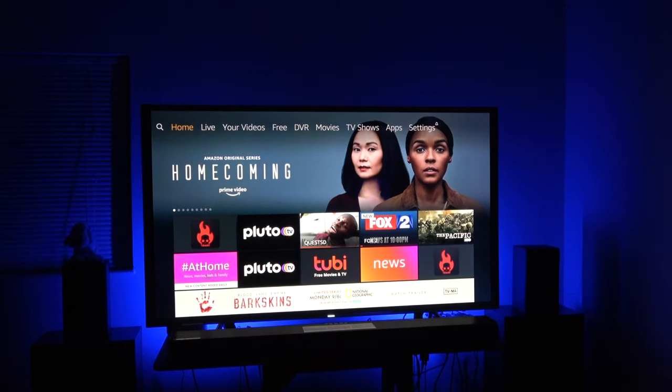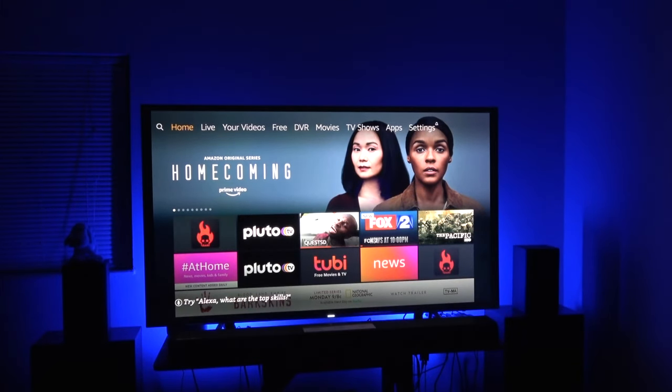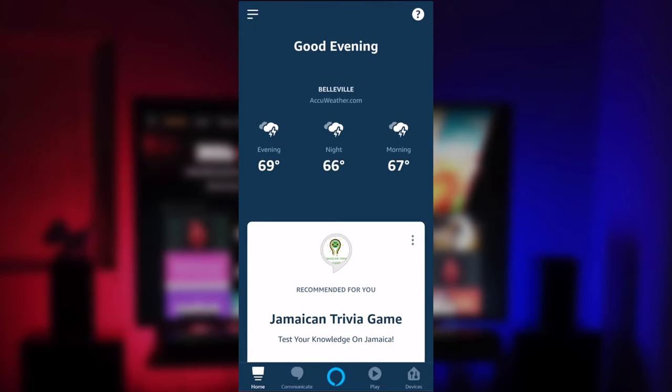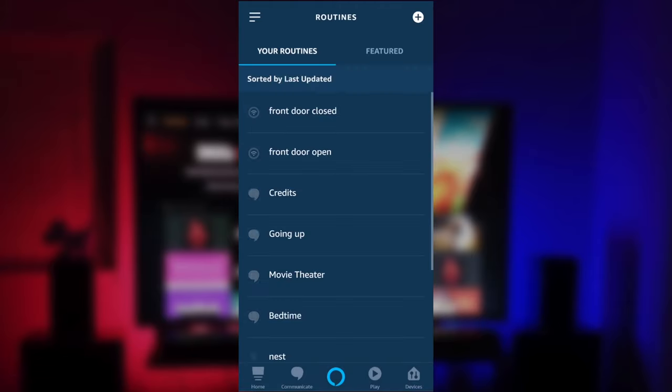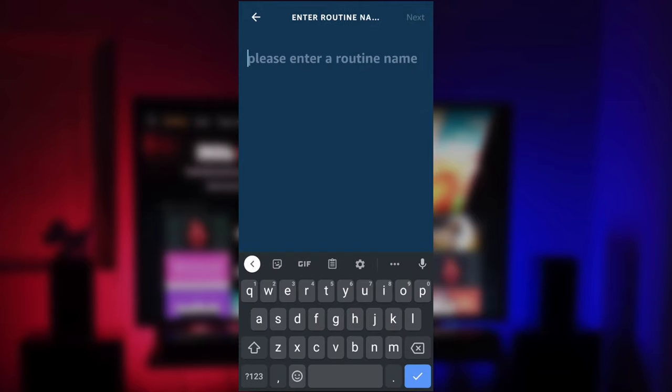There are going to be two different routines. One is going to dim the lights down when it's time to watch a movie, and one is going to brighten up the lights when the movie is over. Go into the app, click the three lines on the left, then click on Routines, and create a new routine by clicking the plus sign. Name it — I'm going to call this one "Showtime."